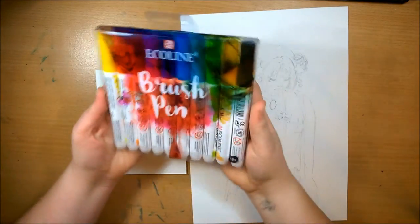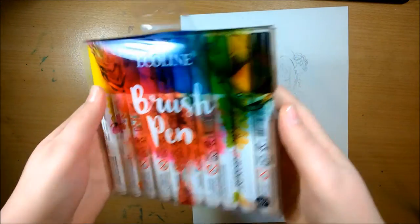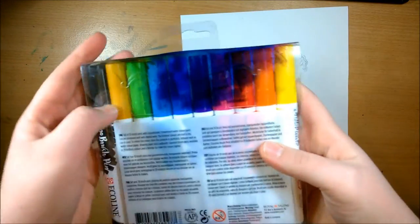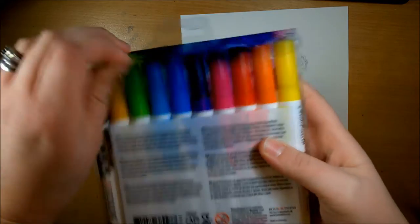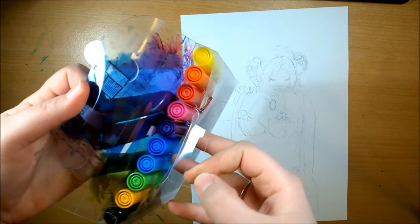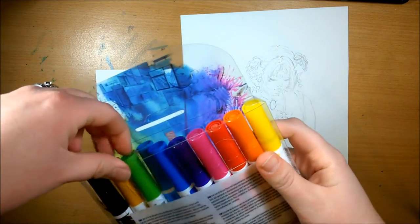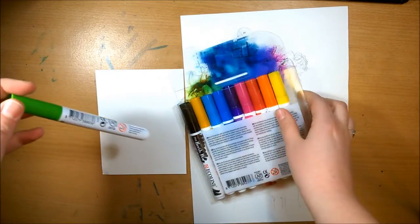Hey guys, welcome back. I'm Hetty and in today's video I'm going to be going over these Ecoline watercolor brush pens. I've never used these before or even seen them before. My husband found them and got them for me for Christmas because he knew I was just having a big brush pen craze, so he typed 'brush pen' on Amazon and these came up.